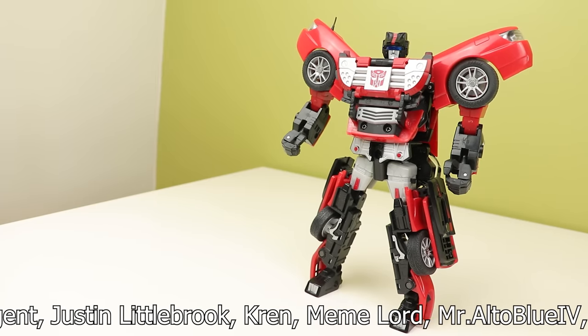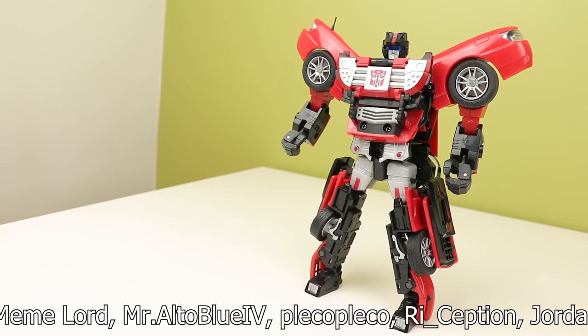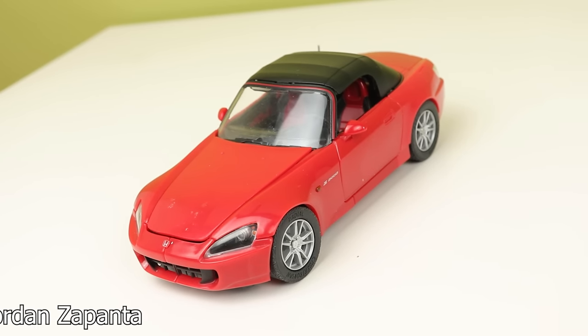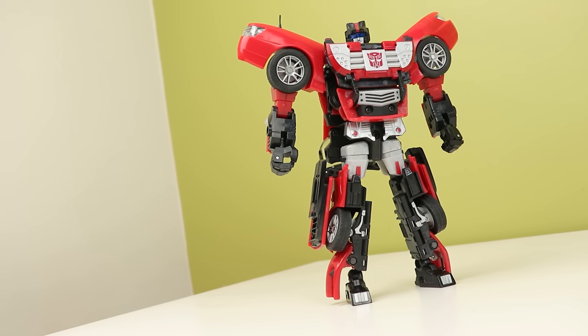I have my issues, but the Honda mode is just so nice. I got this for around 30 bucks, and if you can find it for that, I'd say it's totally worth it. I do really want to get more of these — I should probably find a Ram pickup truck Prime, because I hear that's pretty bad and I want to experience that. But that's my look at Alternators Windcharger. Follow me on Twitter and Instagram, and I will see you next time. Bye-bye.